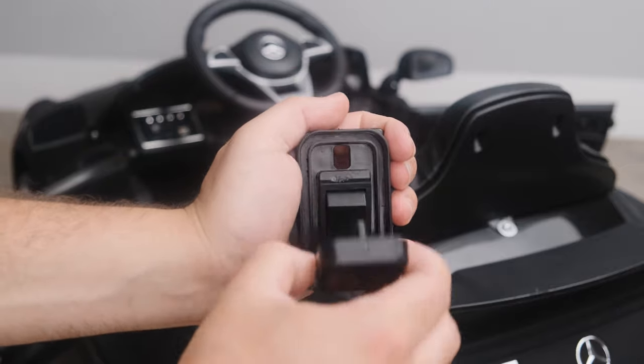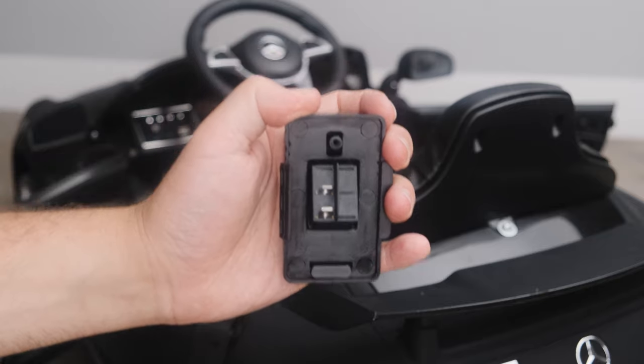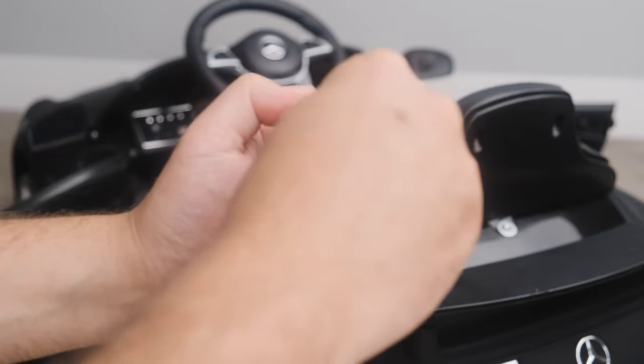Replace the pedal back into the pedal body and secure it with the screw that was previously removed.